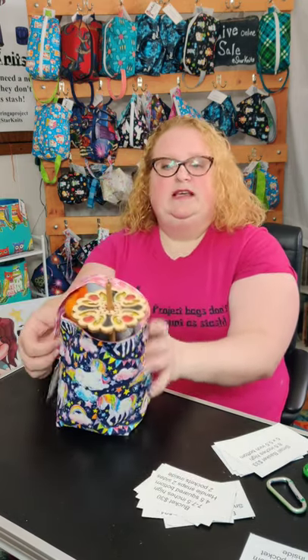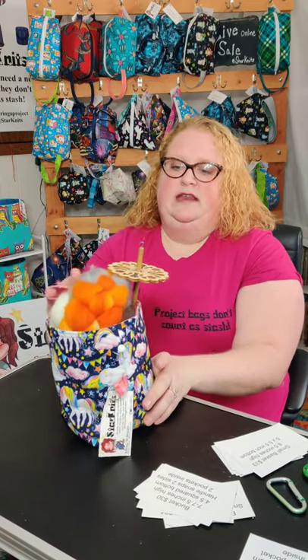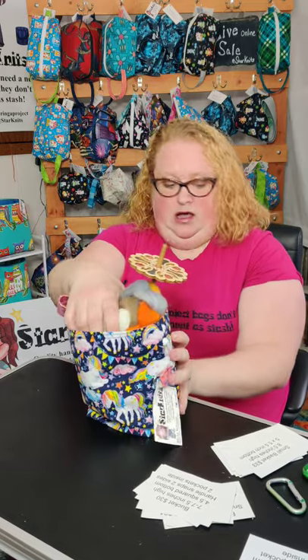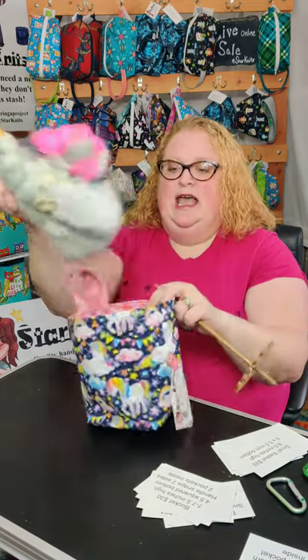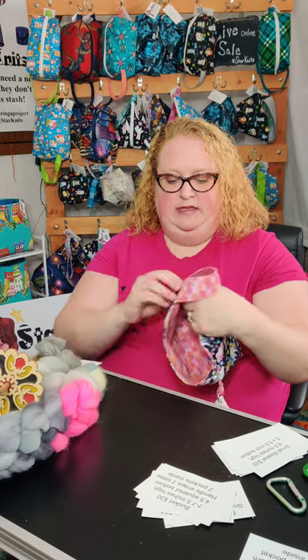The handle snaps like a bucket, and then you can take it off and snap it the other way. I have a spindle in there and a full four ounce skein of roving, and also a skein of yarn and your socks would fit in there. In the cotton ones, there are two pockets on the inside.